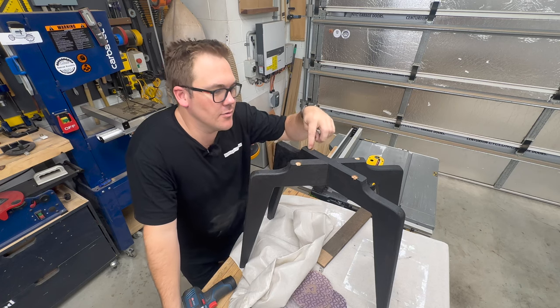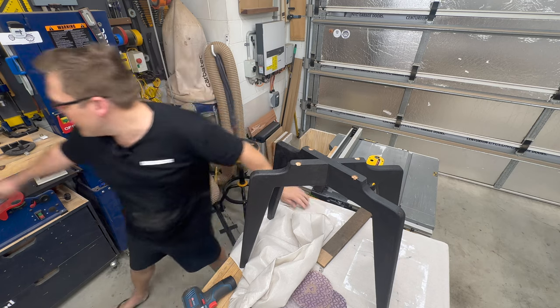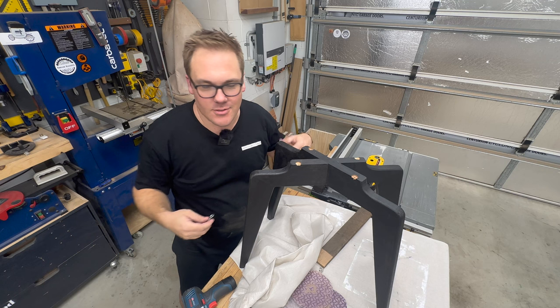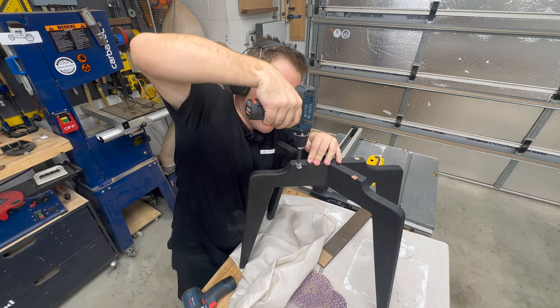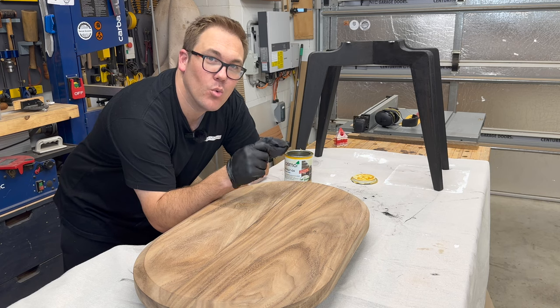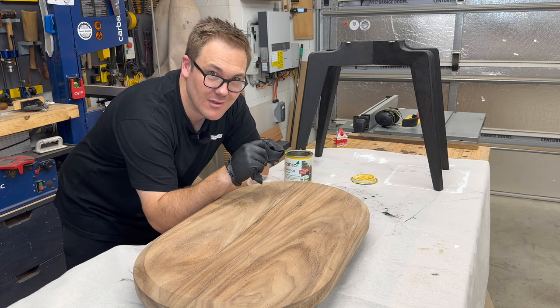I've just drilled four holes for the figure eight clips. We're going to put these on, flip it over, and attach it to the top just to see what it looks like. Woodworking is a lot of nitrile gloves.